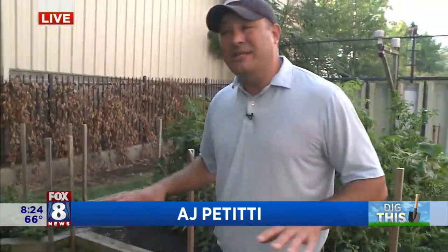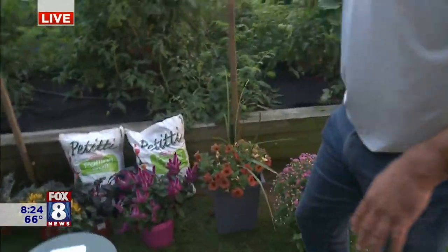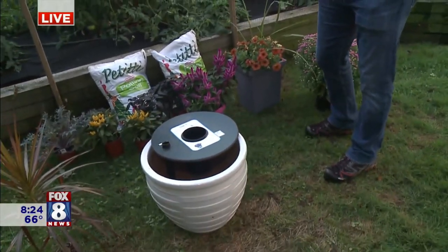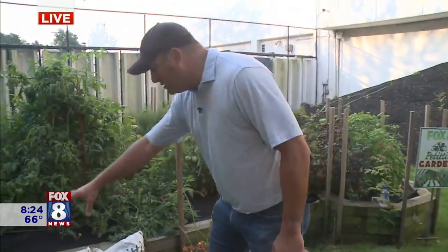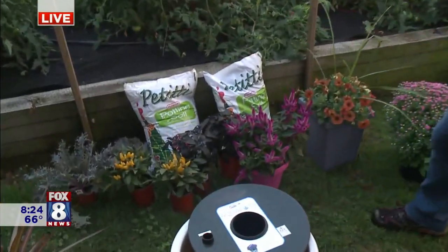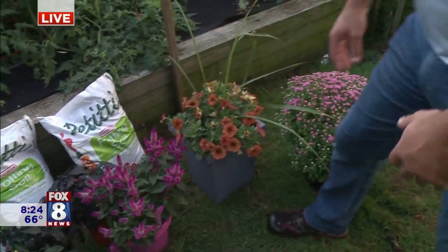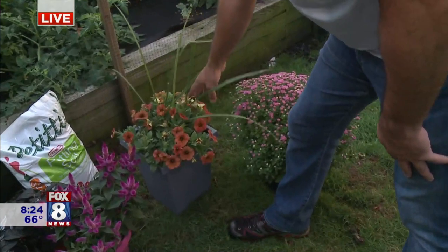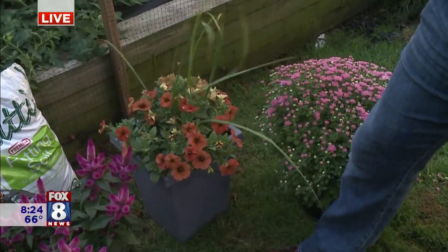What we're talking about today is fall container gardening. There are a lot of different things you can do. One option is to take your existing containers and just freshen them up — dig out whatever's not great and put in some fall stuff, whether it's mums, some kale, or some peppers. You can just fall it up that way. Or you can start your own new container garden, or get something that's pre-made. This here is actually a fall petunia container garden — it's got a little bit of a spike in the middle and just some fall-themed petunias.